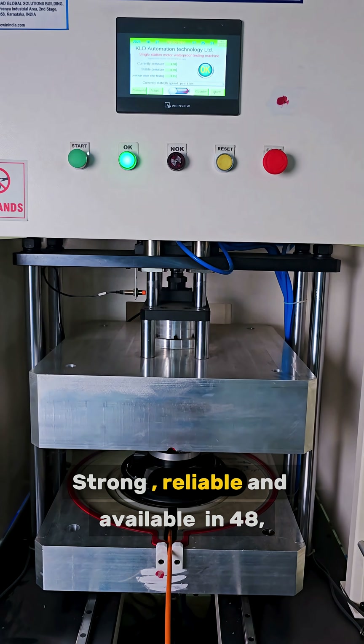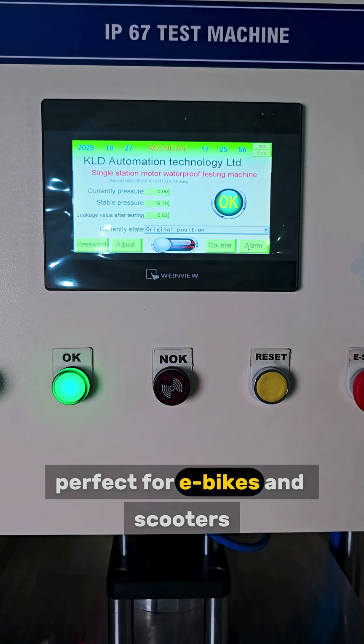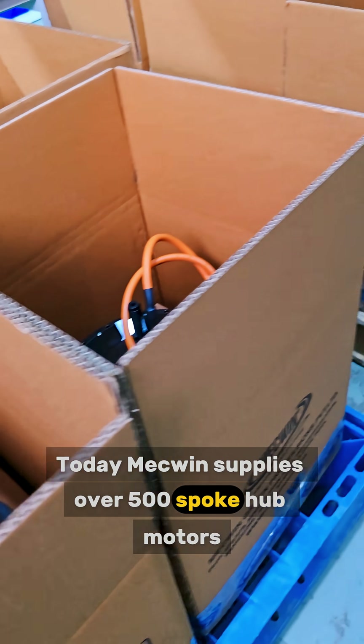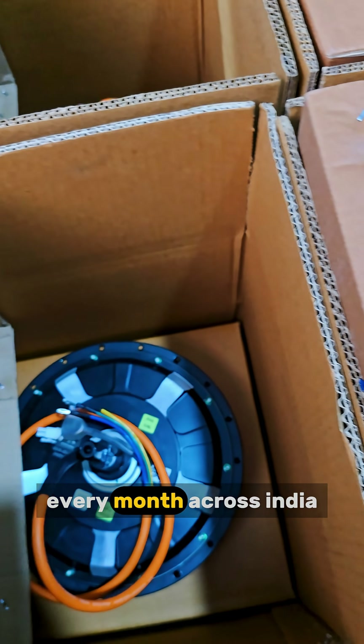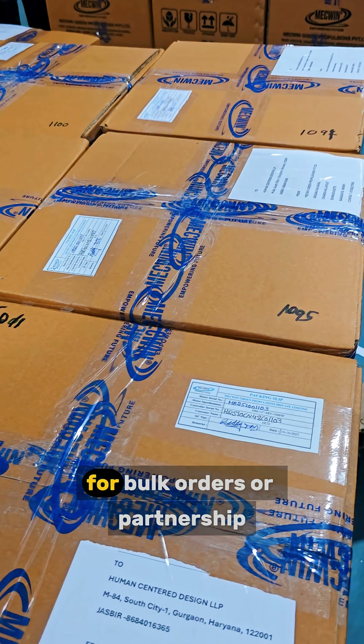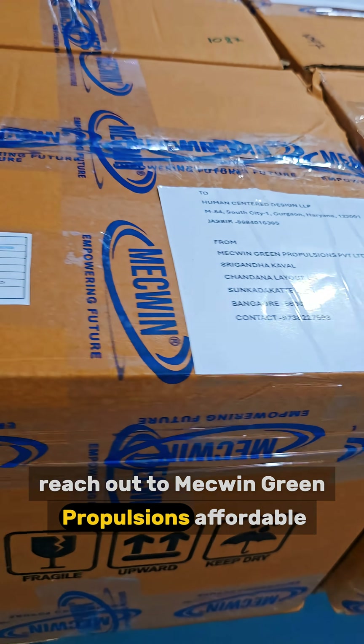Strong, reliable and available in 48, 60 and 72 volts — perfect for e-bikes and scooters. Today, Mekkin supplies over 500 Spoke sub-motors every month across India, powering the nation's EV movement. For bulk orders or partnerships, reach out to Mekkin Green Propulsions.